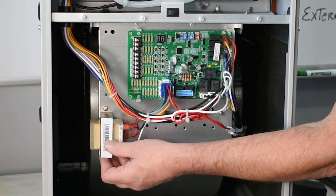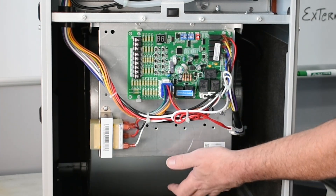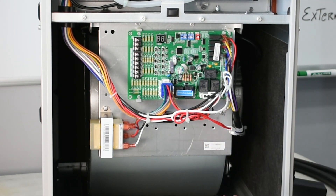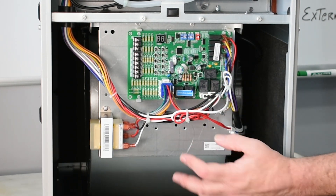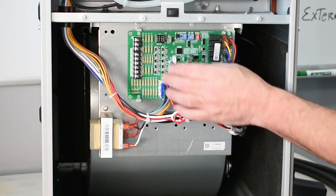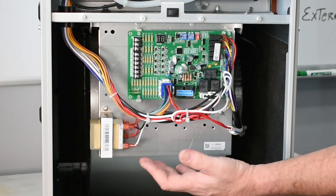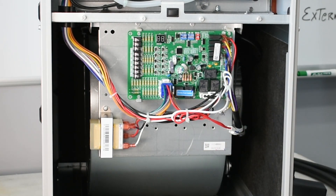There's a simple mounted transformer — nothing weird. It's got an X13 ECM motor, which is standard but durable and reliable — it's what we all like. Easy connections for all your low voltage. Honestly, it's everything you'd expect in a 96% furnace from Bosch.